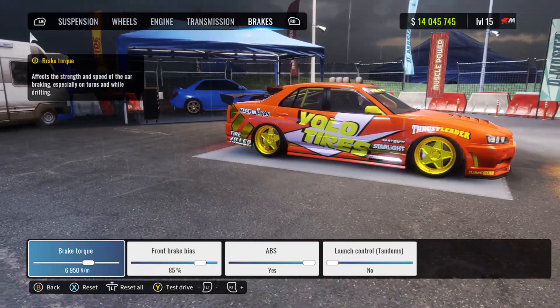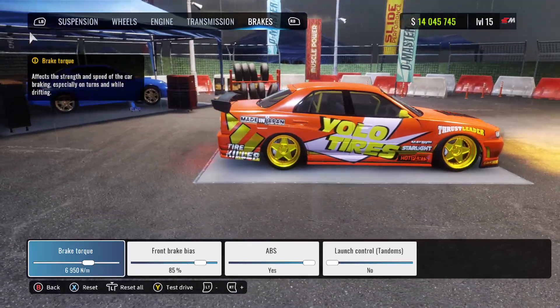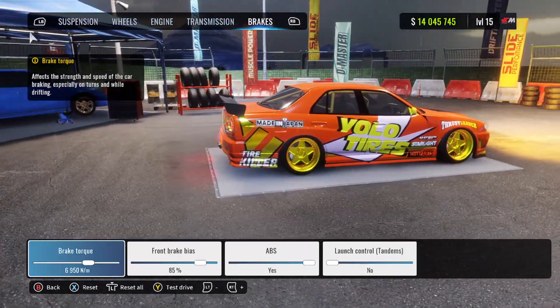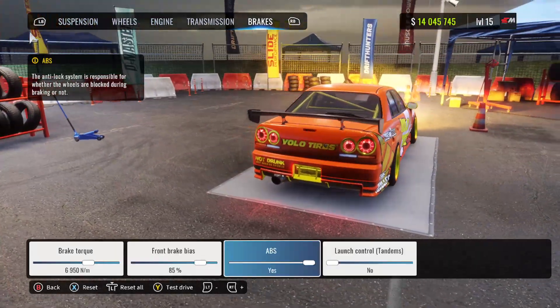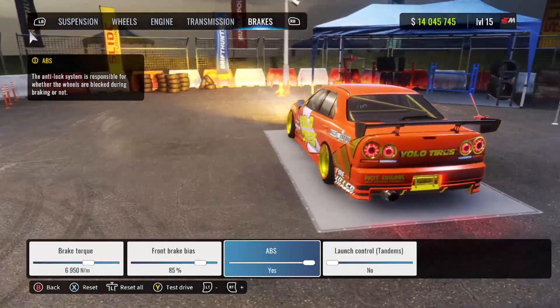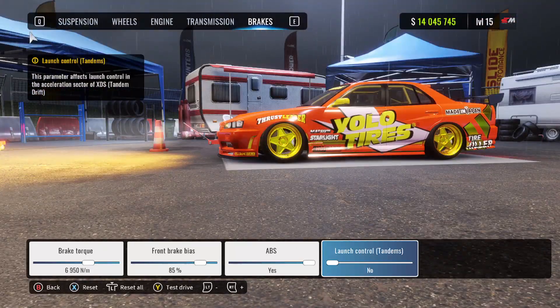Last but certainly not least, we have our brakes. Brake torque is set at 6,950 — around 7,000. Front brake bias is 85%. ABS is turned on and launch control is turned off. You guys know the deal.